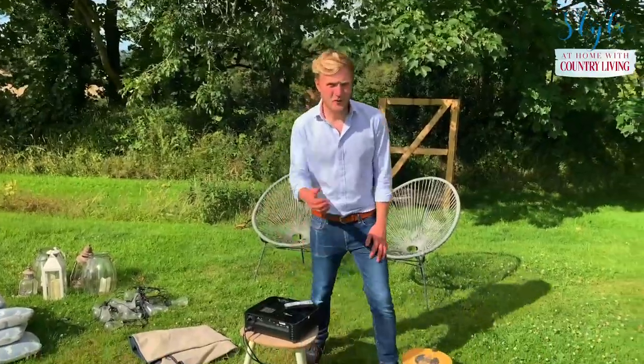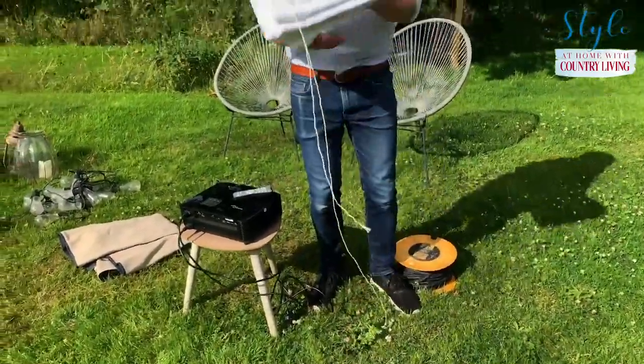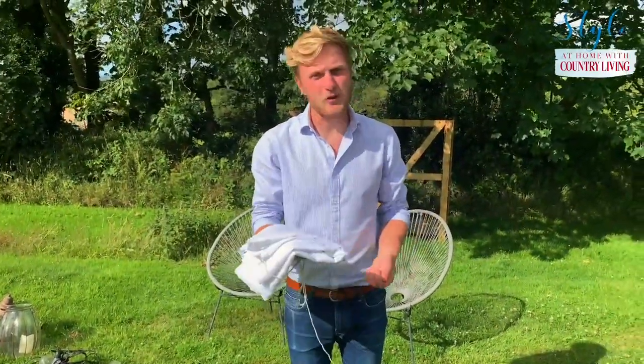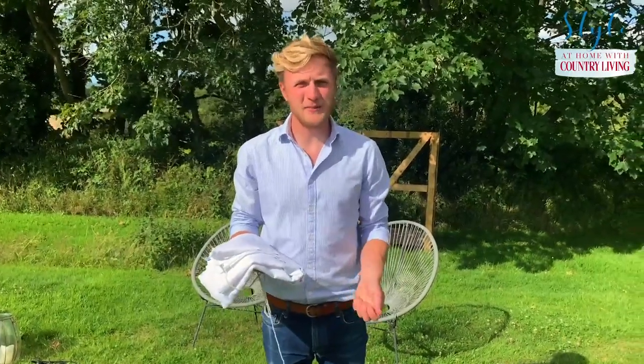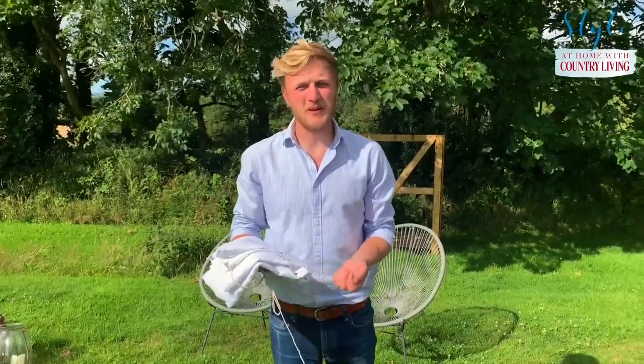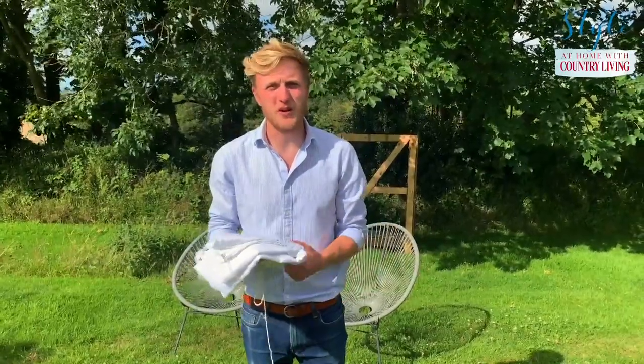First of all, I'm going to use as my screen a white bed sheet, just because it's simple and I already have one. If you wanted to, you can order a cinema screen online — they're readily available and not too expensive, about £30 — but for this, a white sheet works fine.